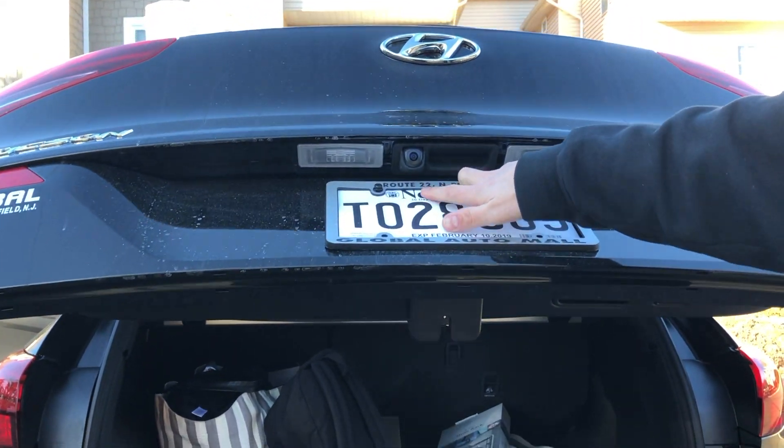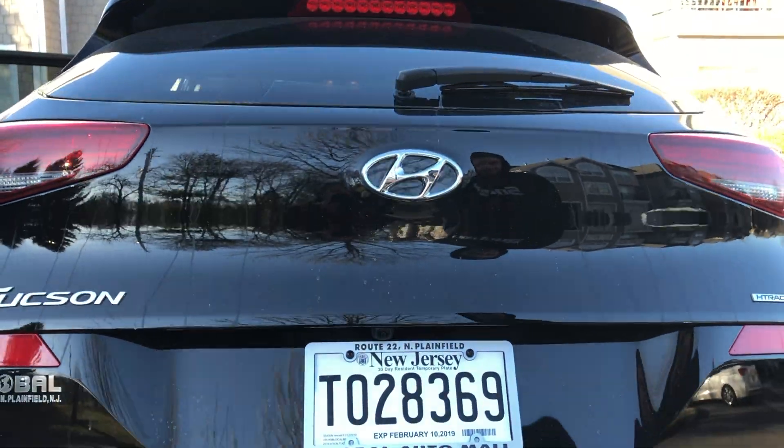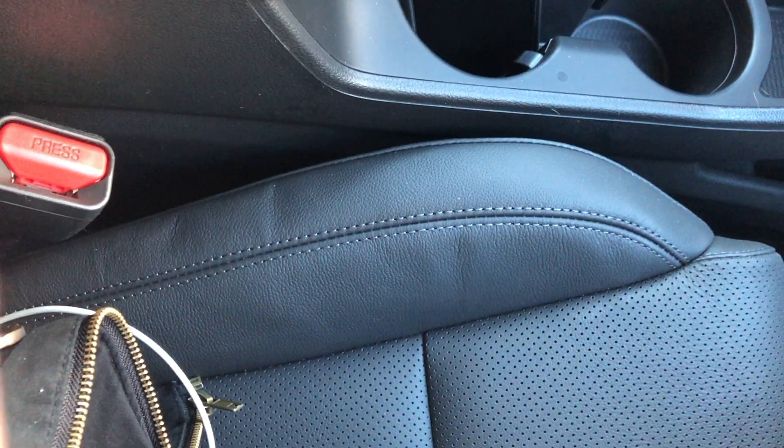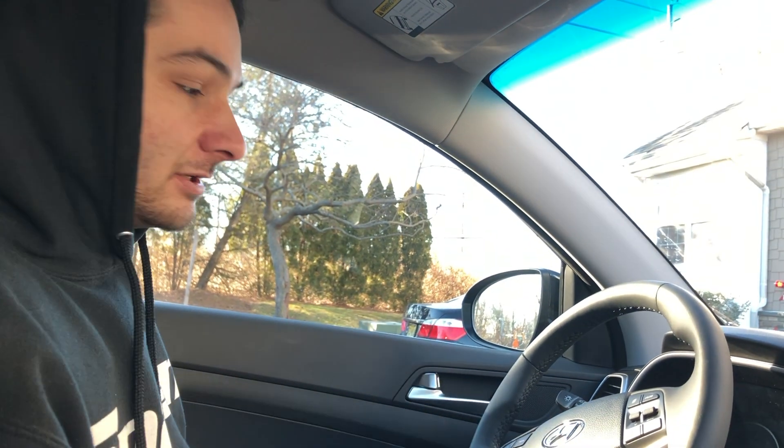You can also see the rear-view camera back there. Moving inside the vehicle, the first thing I noticed is how comfortable the seats are — they have a nice hugging feel to them, which makes you feel safe and secure in this sporty compact SUV.